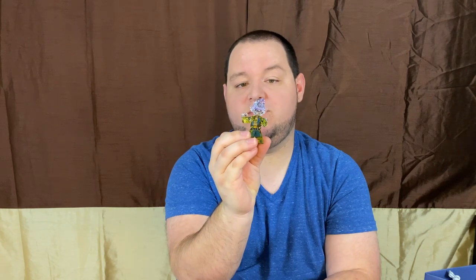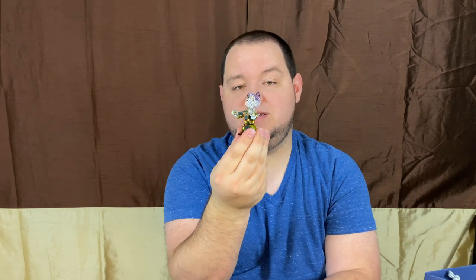If you have any comments, please write those below, and also please like and subscribe to the video. Thank you for watching. Brad with Brad Unboxing.